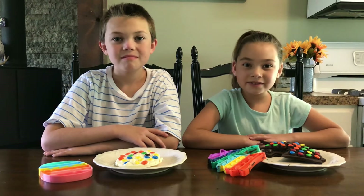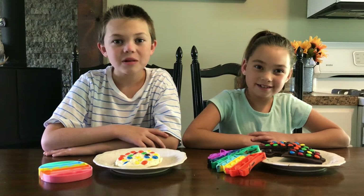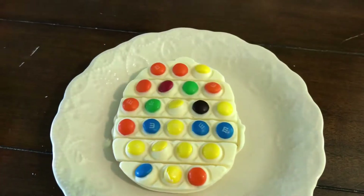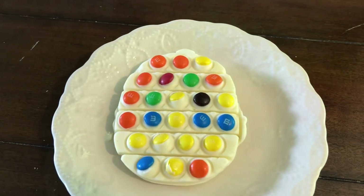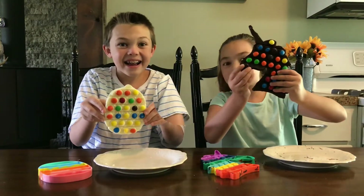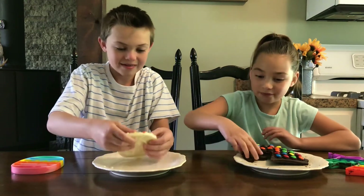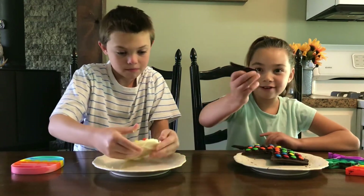Not bad. This is so cool. Ready to see how our candy bars turned out? Ta-da! These turned out very good. Let's taste them. I guess I have to try this.